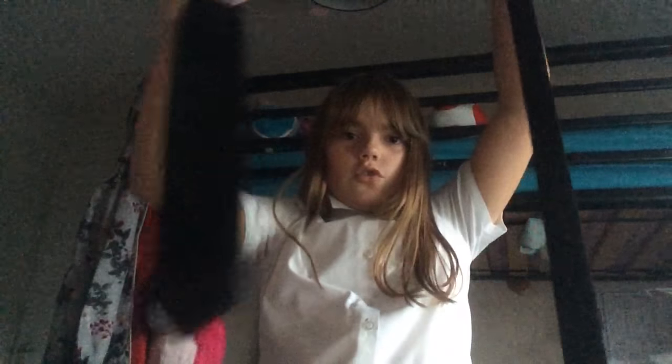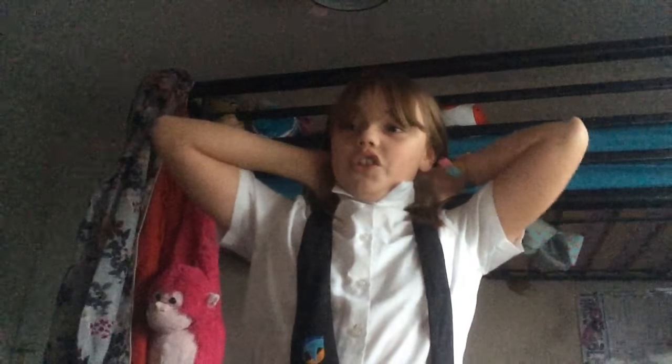If you don't use ties, congratulations. So this is a tie I use for school. Thick end, small end. If you don't have that, don't know what you have, so don't watch this video because it probably won't help. You have the thicker end longer than the smaller end. I'm not going to explain this properly because I only learnt the small end, so I'm still a bit iffy.